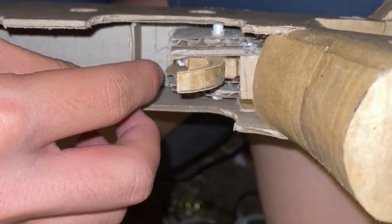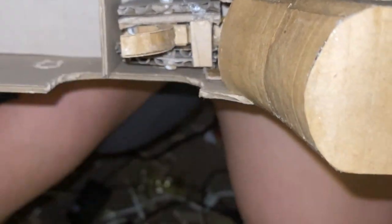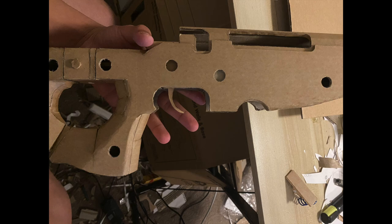Then put this little piece in the front. That will be the thing that stops it from going anywhere and stops the mag release. Then glue your trigger pack in with the thing, as shown. It should look something like this from the side now.